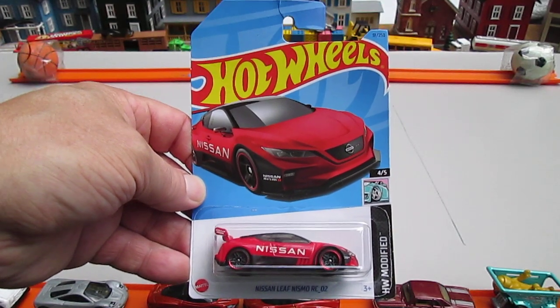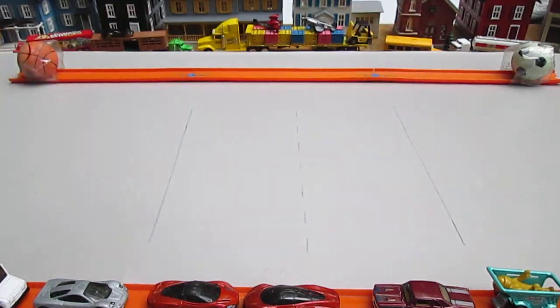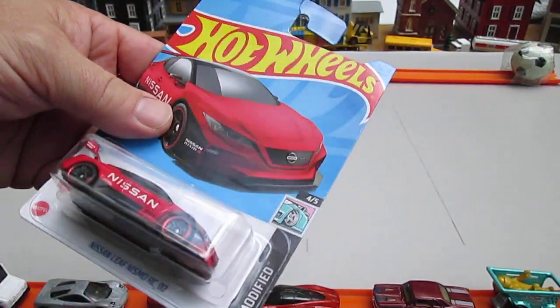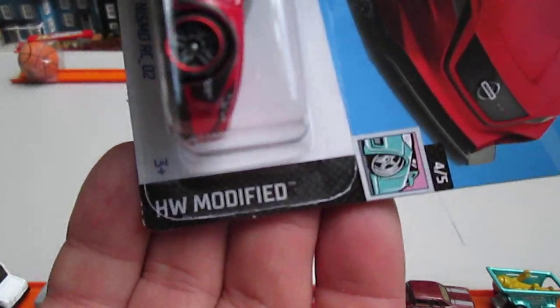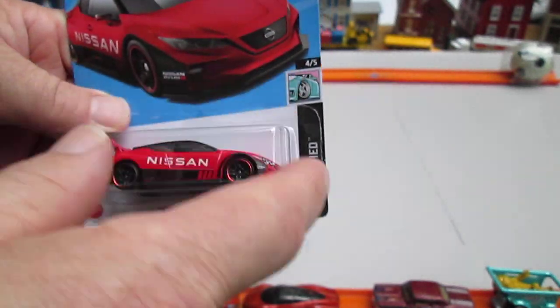Hello and welcome to Timmy's 10 again for an unboxing of a 2023 Hot Wheels. I got my table all cleared up from the flooding and it's a Hot Wheels Modified. I think this might be the first one on this — yeah, I don't think I've gotten one of the five. This is the first one.